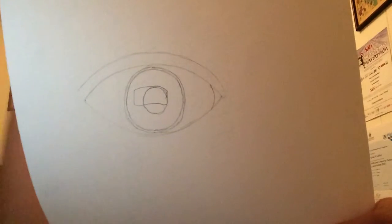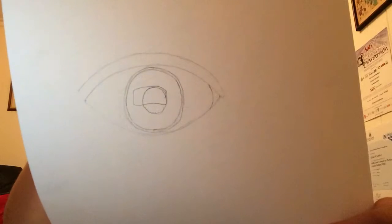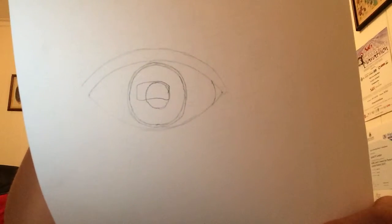Next, I'll draw on the tear ducts in the corner of the eye and then the crease of her eye.